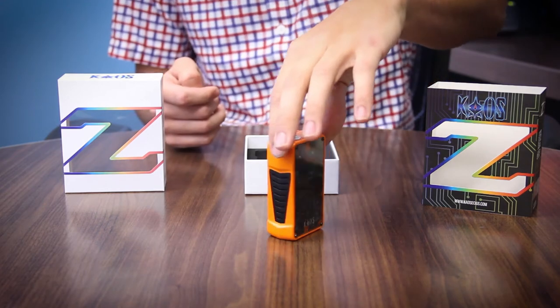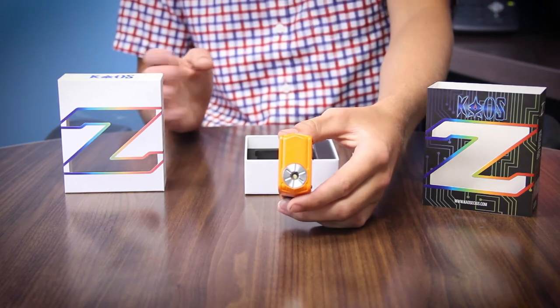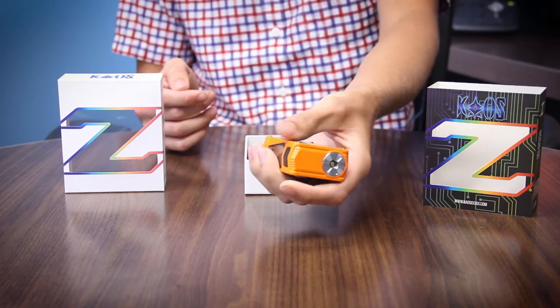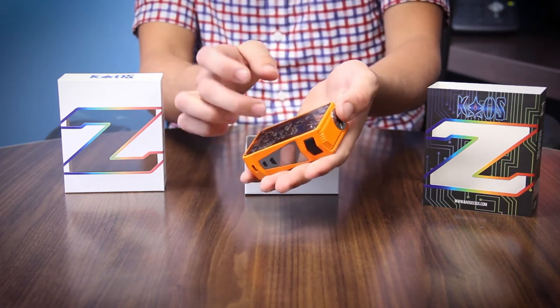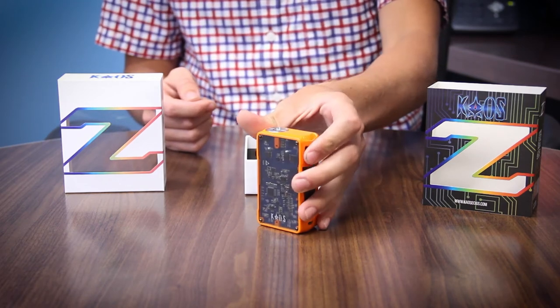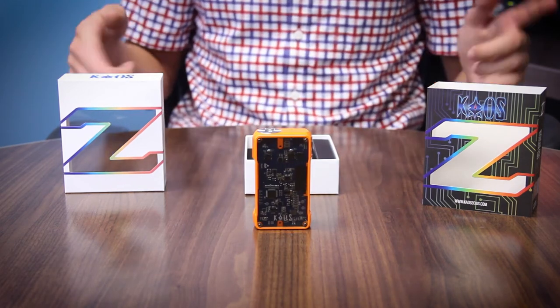That's pretty much about it — it's a really simple device. There's your 510, it's really well made and nice. This device even has a good weight to it, which kind of threw me off, especially being that it has a plastic window. Let's go ahead and jump to the next frame and conclude this video.